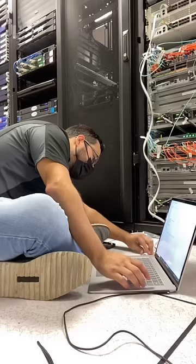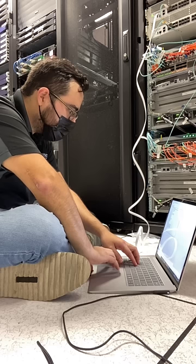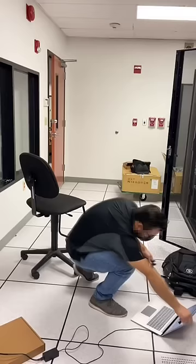My laptop died in my backpack, so I just connected up to the console, and that was pretty much my next couple of hours. In total this took about three hours or so, and there were a few issues here and there.